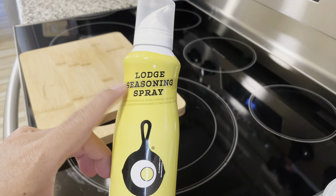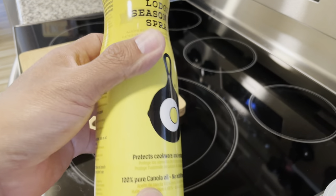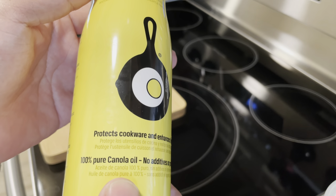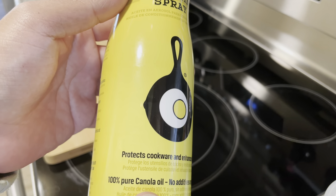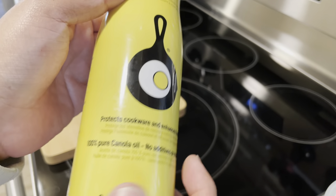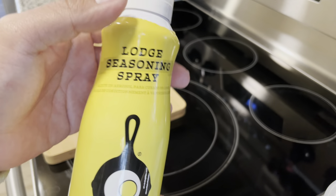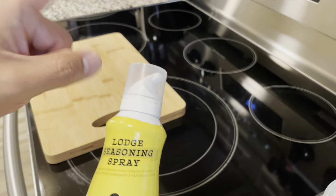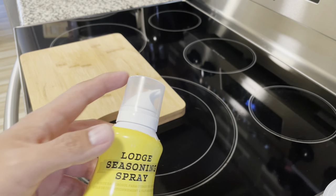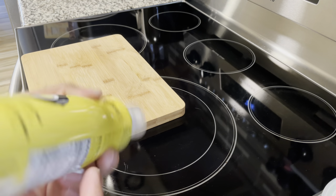Here we have the Lodge seasoning spray — they sell it on their website and on Amazon. It's pure canola oil, which is exactly what you want. Canola oil has a smoking point of around 425 degrees. I like this one a lot because it's pure canola oil with no additives or propellants. Some baking sprays have propellants, and if you flip the bottle upside down you're going to get those chemicals, which is harmful.